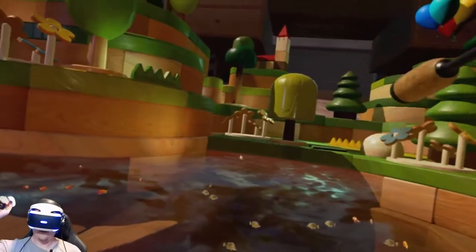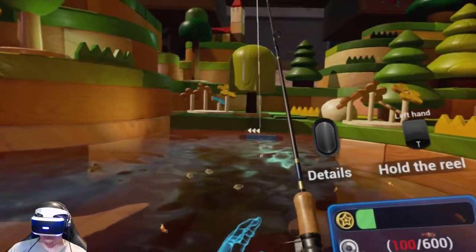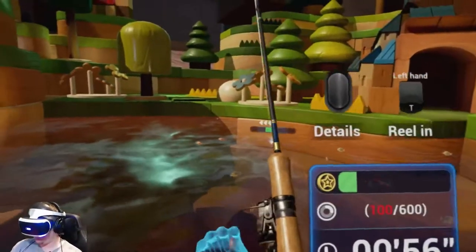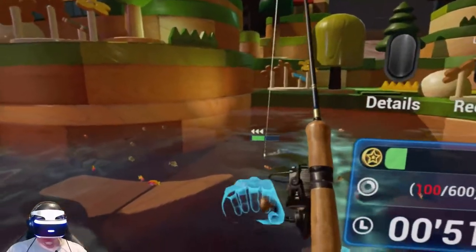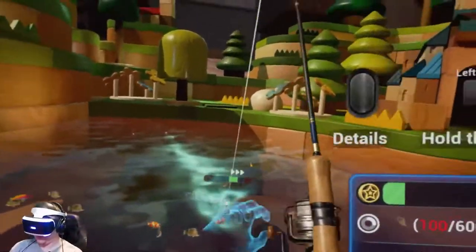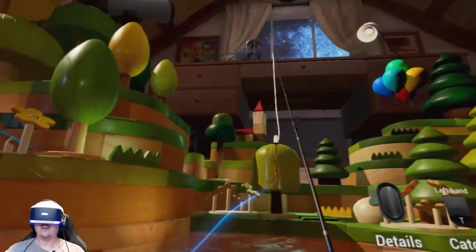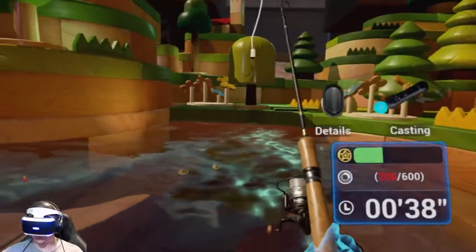Let's cast. The casting is strange. I really feel like it'd be so much better if you could control the cast with the right trigger — on the hand that your fishing rod is in. Pull the fish out of the water. Since we get no information, we're just going to quickly pull it out to get points. You got 40 seconds left.